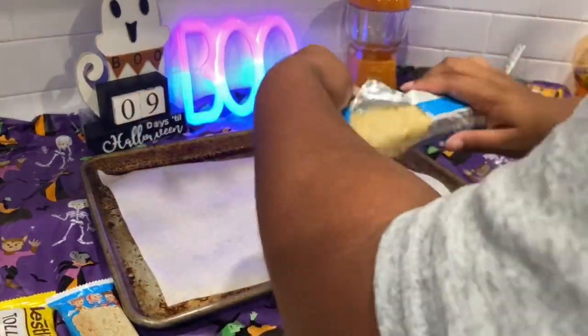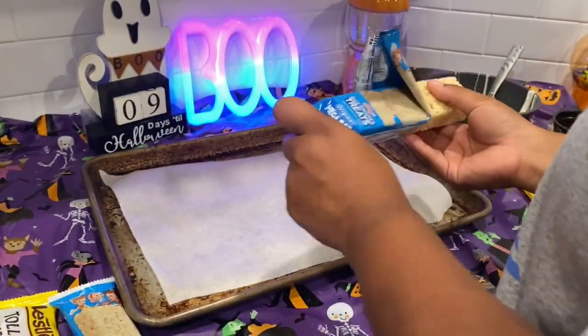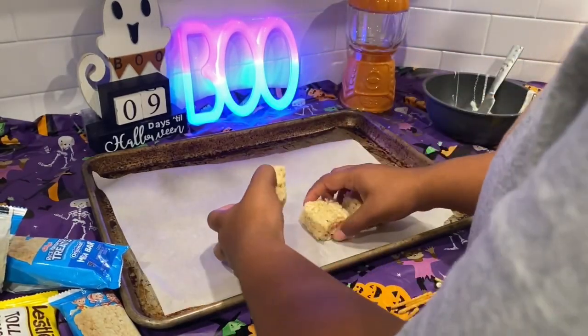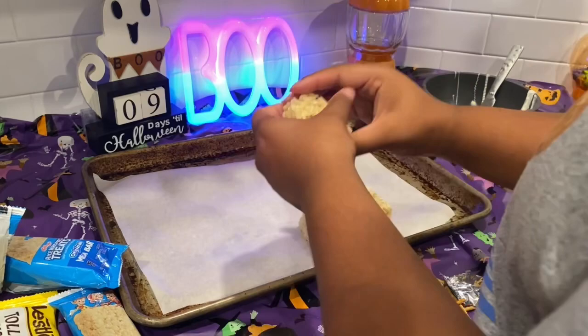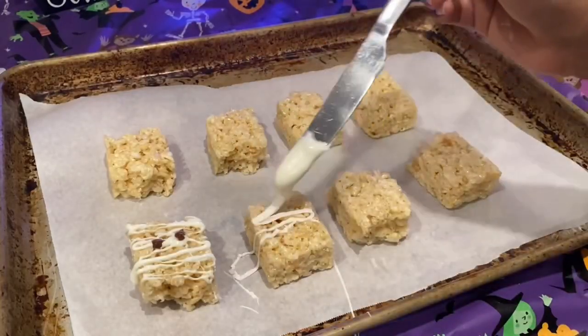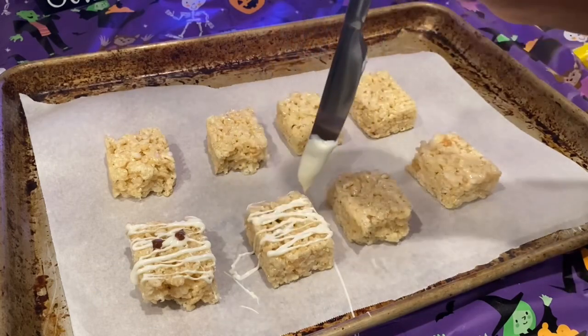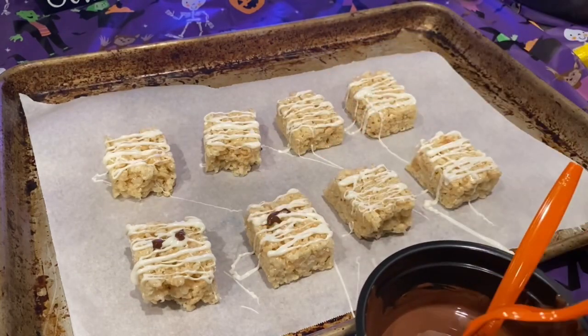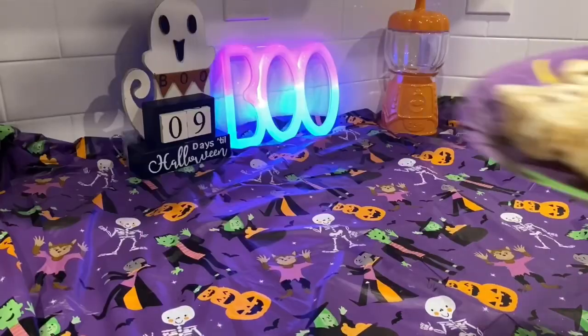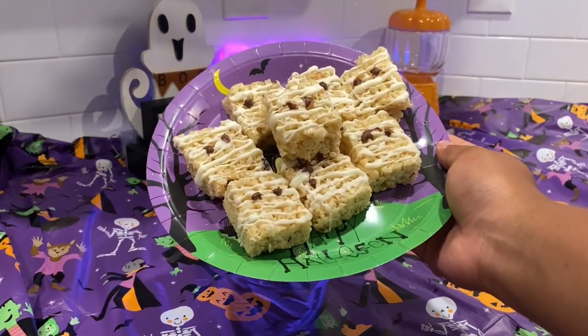Next we have mummy rice krispies. You can buy a box of rice krispies to save time. Take some white chocolate, drizzle it to make little mummies, and use a fork to make little eyes. Place them in the freezer for 20 minutes and they are all ready — super simple.